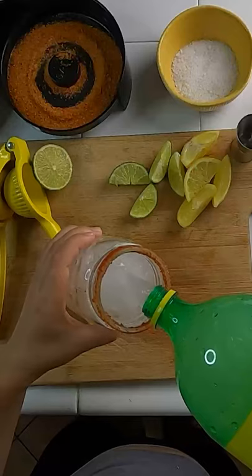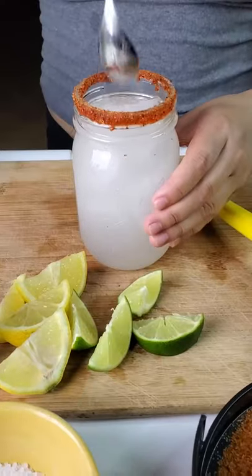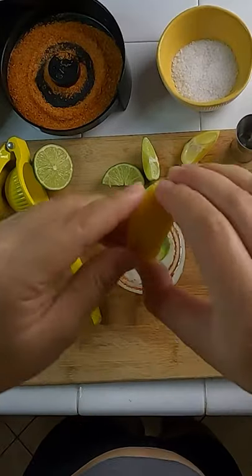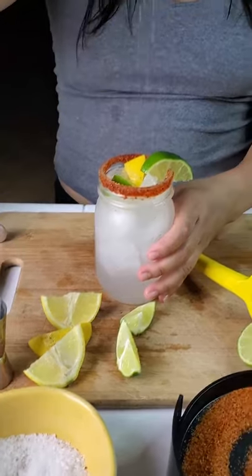Top it off with squirt, give it a stir, squeeze and drop some lemon and lime inside, garnish, sprinkle some salt and enjoy.